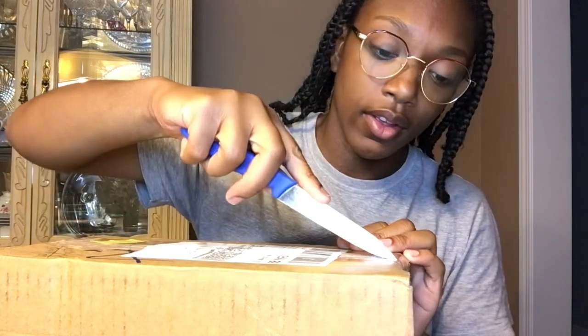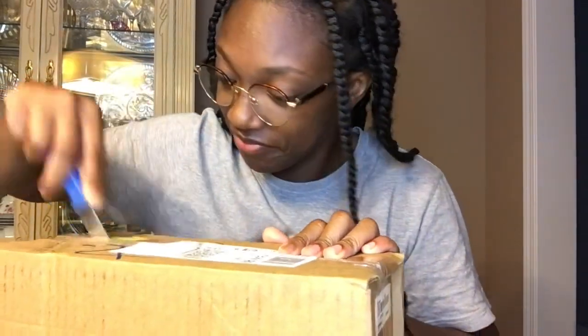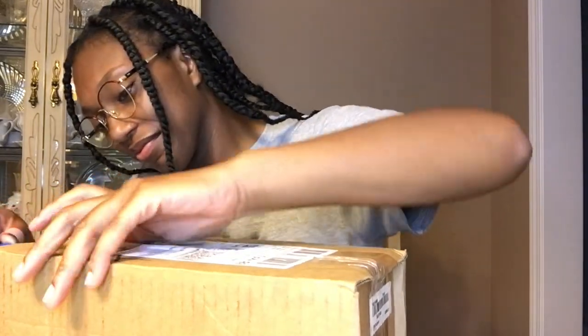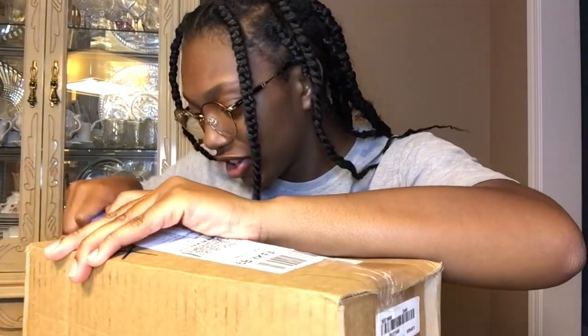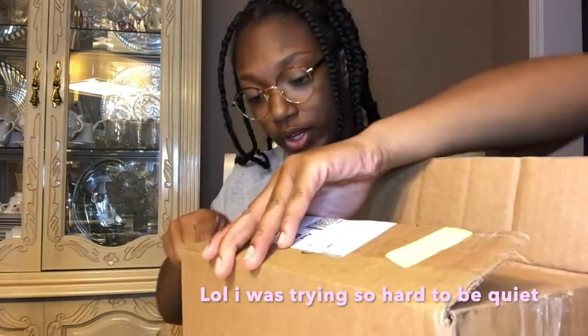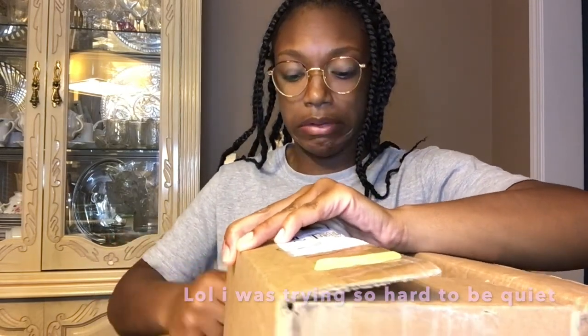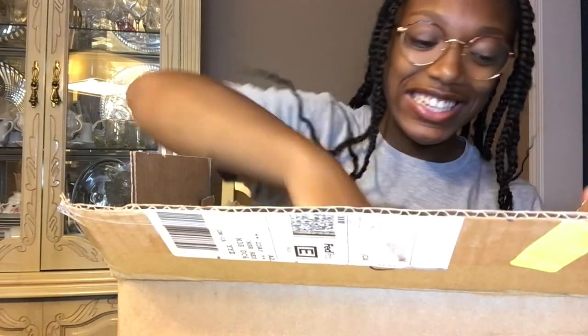Okay so I actually... I don't think this is supposed to be this hard. I'm gonna break this thing before it even comes out of the box. Oh my god, I'm so excited! I'm so excited!